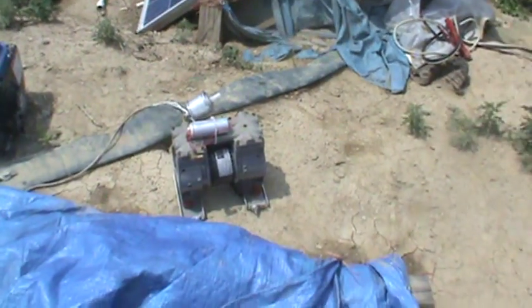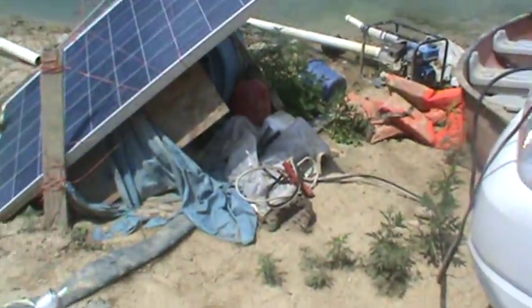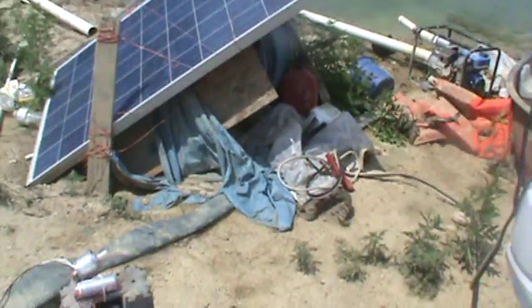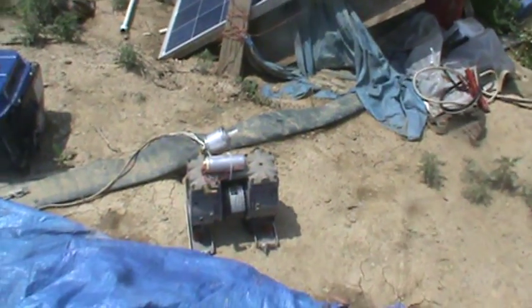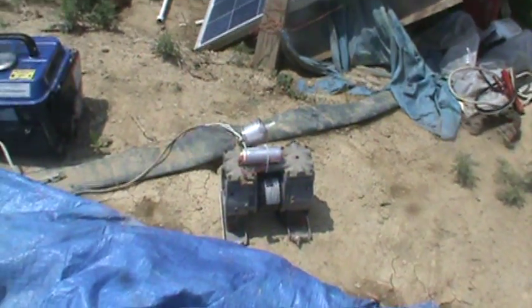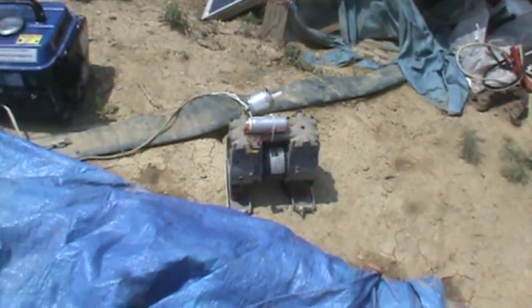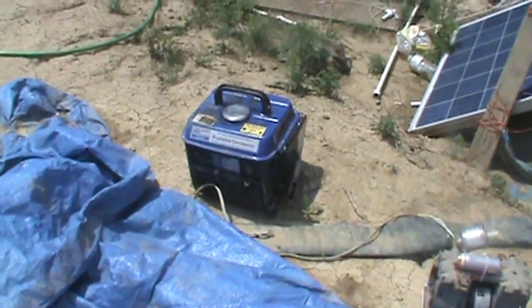The other problem is it just pulls way too much current. When I run it, I've got to run it off battery jumpers on a separate battery to keep it going — running it off the solar panels is just way too much for the batteries to deliver. They don't like it. These deep cycle cells aren't made for that kind of high current draw.